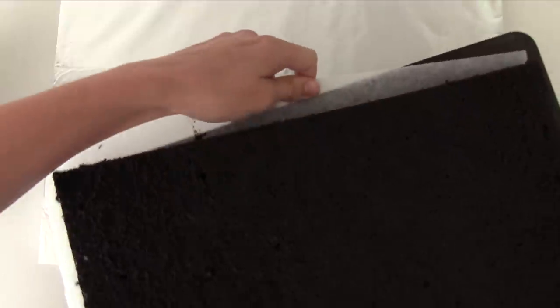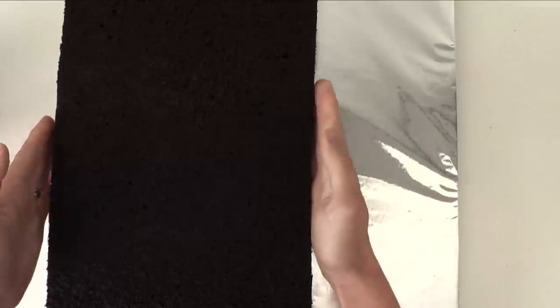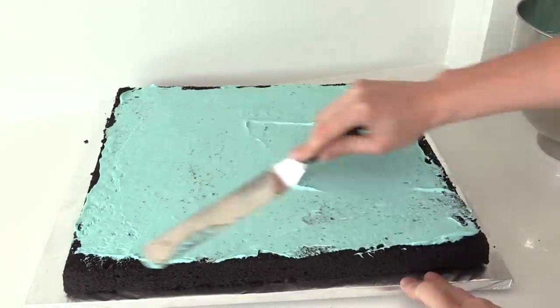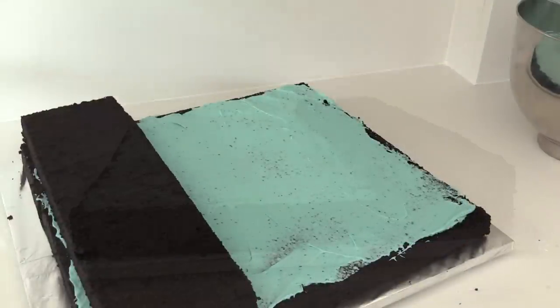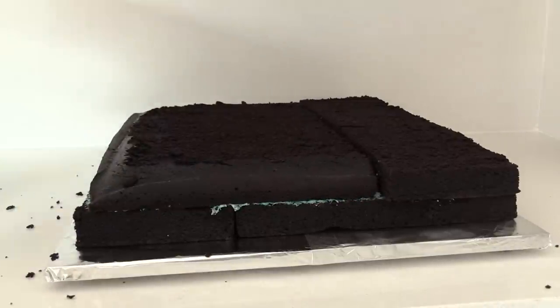Now cover your cake board in foil and add one of your tray cakes to one side. Make sure your cakes are completely cool and already levelled off. You'll have a space at the top and that's where we want to add another half of your tray cake. Cover that whole thing in a thin layer of frosting and then add your next layer of cake on top. I find it easiest to put the cake onto a flat tray and then pull the baking paper underneath so that the cake can just slide off.